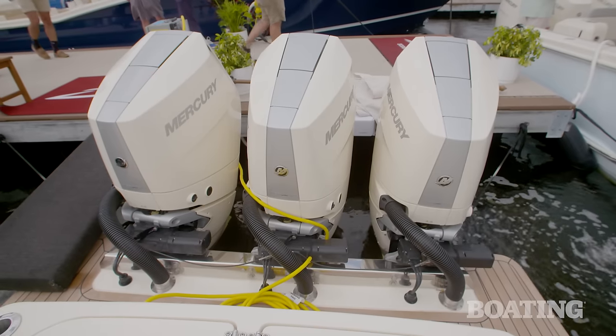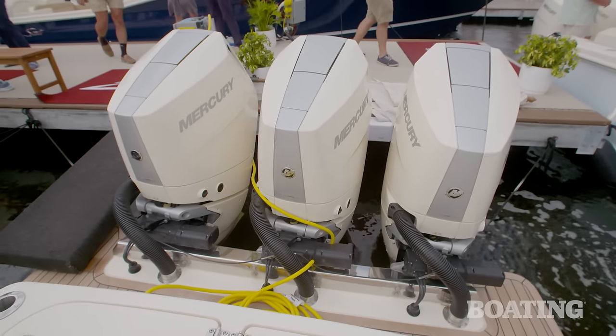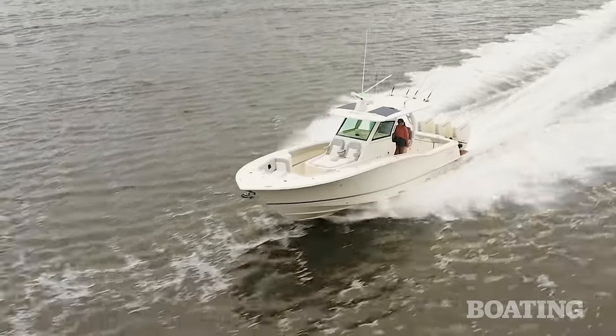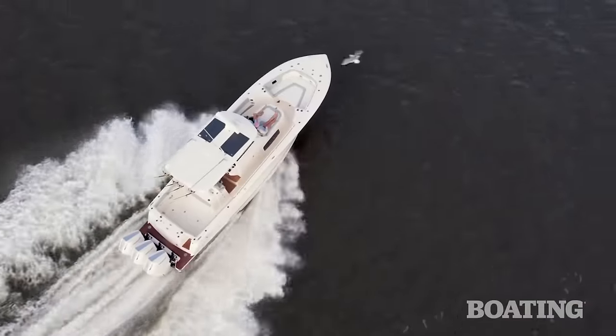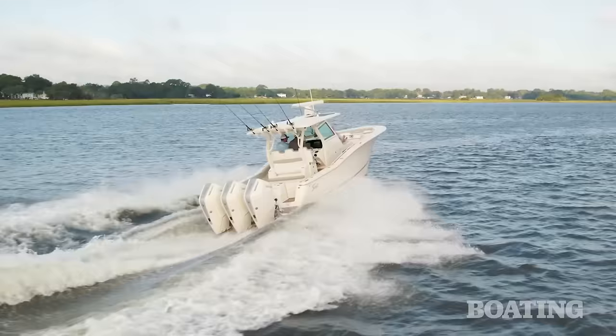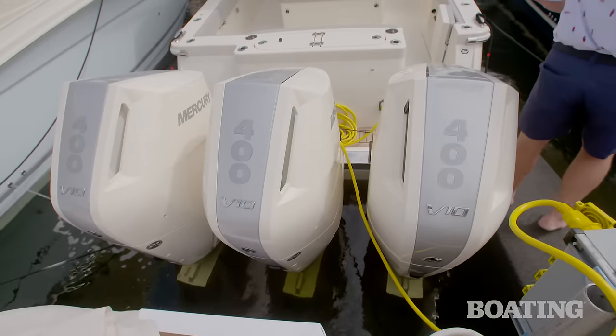I also noticed three Mercury 400 Verados on this boat — V10 engines. That pushes the boat at about mid-70s. Super quiet, super smooth — a great performing boat. And they're in that classic Scout white color. The pearl fusion white is an exact color match. It looks spectacular.